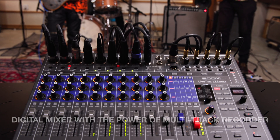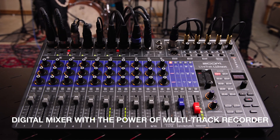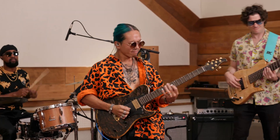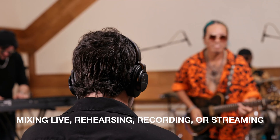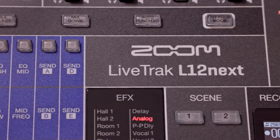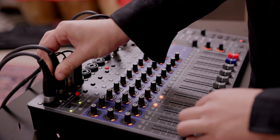Hi everyone, this is Samuel from Zoom. The LiveTrack L12 Next is designed for musicians who need a digital mixer with the power of a multi-track recorder. Whether you're mixing a live show, rehearsing, recording music, or streaming, the L12 Next combines advanced digital features with intuitive tactile controls to make mixing fast and easy.